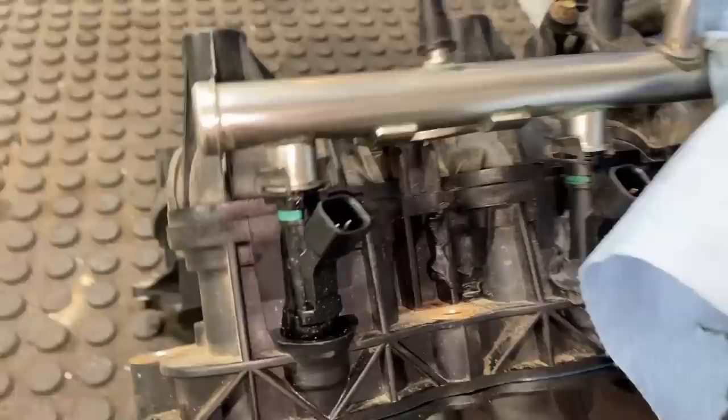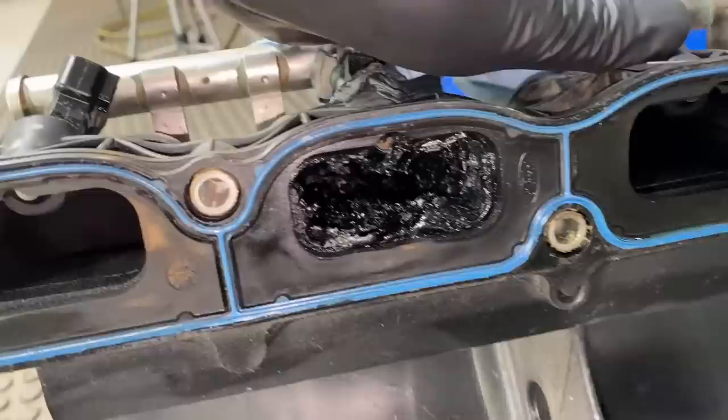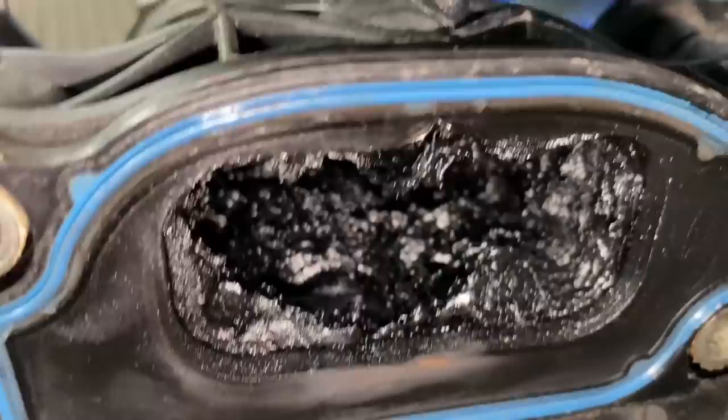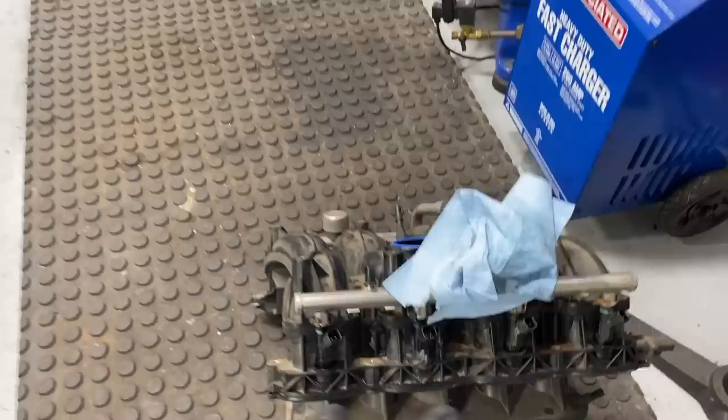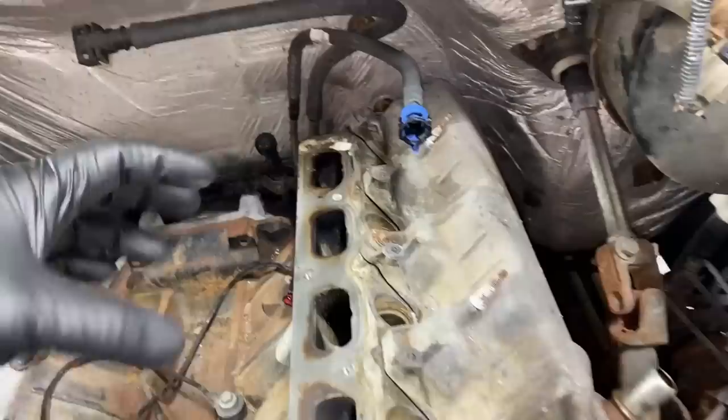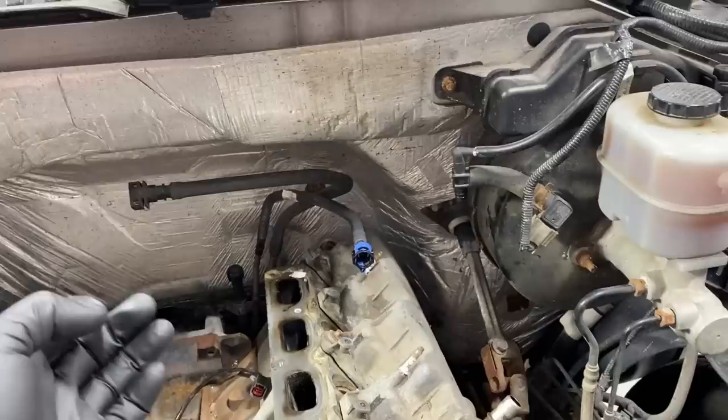He had a lean misfire because there was tons of air being sucked in that was not metered, only to number six, which leaned it out and caused the misfire - pretty simple. I said I don't think it's cracked, I'd never seen one of the seams on these intakes crack - I really think it's melted, especially since I'm seeing a little poof of smoke coming out right in this area. So I pulled it off. Once I pulled the engine out - sure enough, the intake is melted. The whole thing's melted up inside of there.